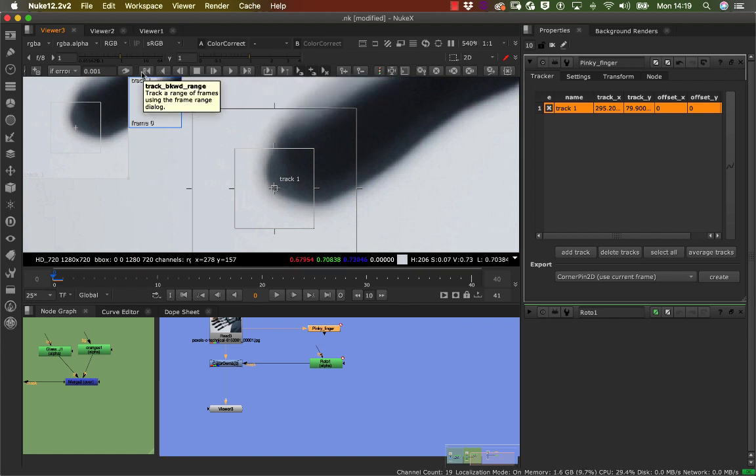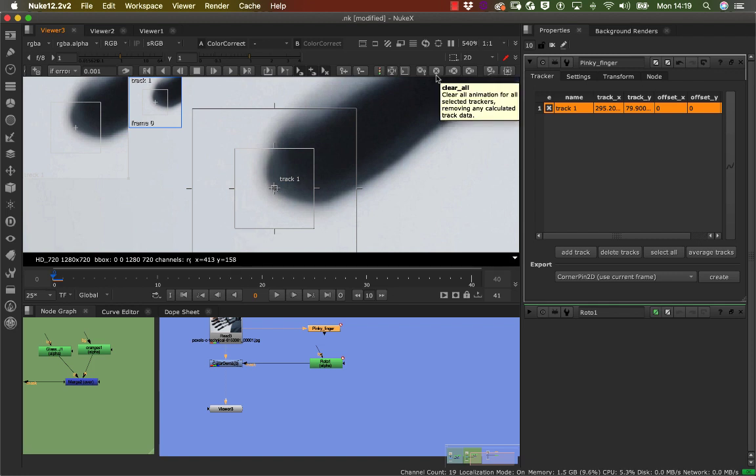The great thing about Nuke is if you hover your mouse over any key it will tell you exactly what it does. To reiterate the toolbar: you've got Track Frame Forward, Track Forward, Track Range Forward, Stop, Track Frame Backward, Track Backward, and Track Range Backward.